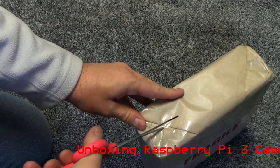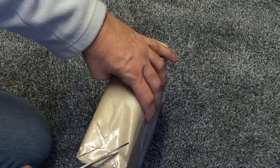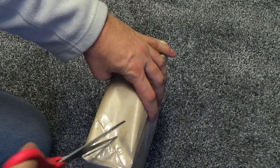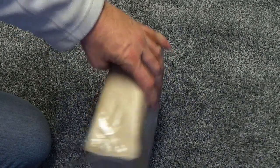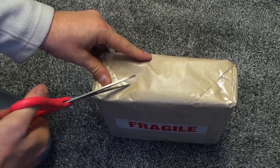I'll explain once we get in there. God, they've sealed it up really well. Let's see if I can make my own hole. There we go.